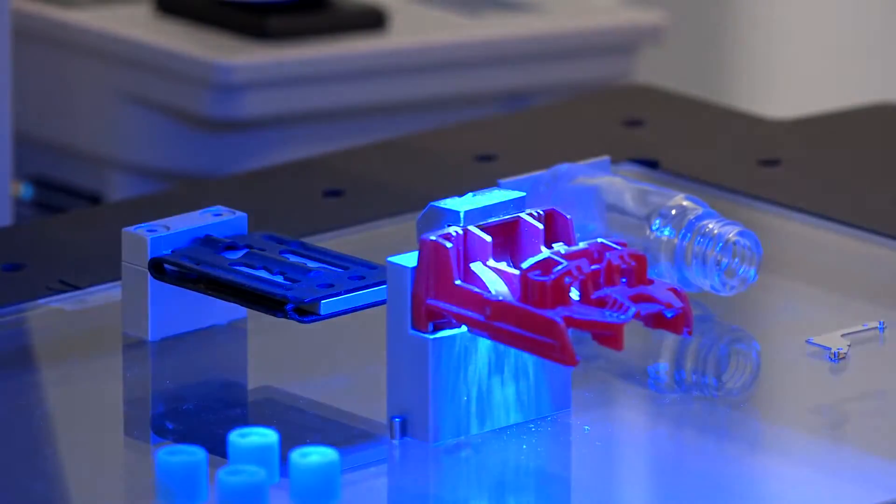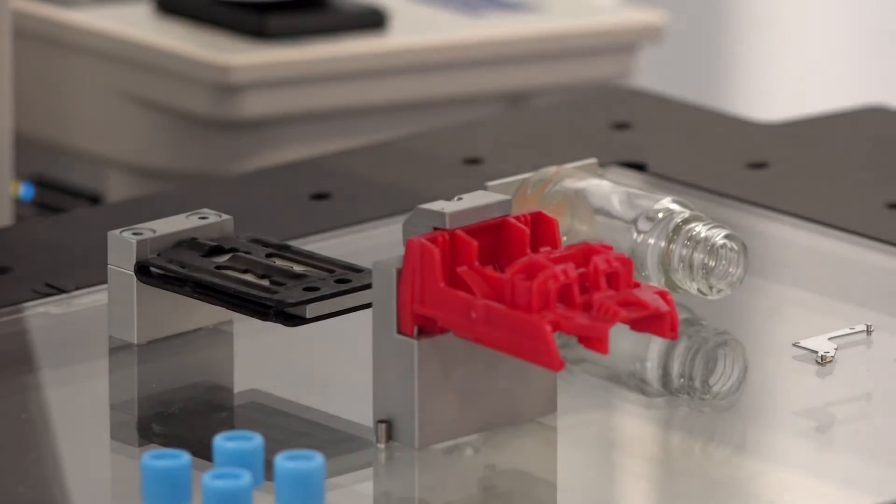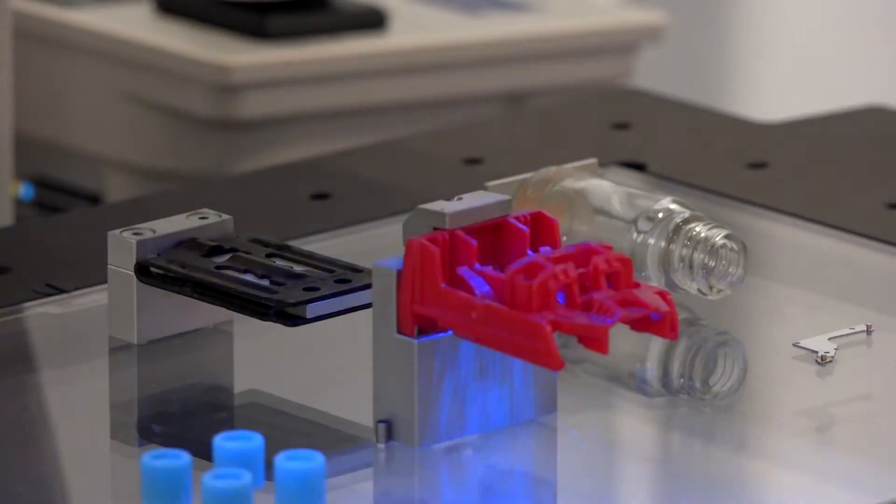It's fitted with a confocal white light sensor, so that's using light for distance measuring — it's a non-contact system. This is particularly useful for parts that are softer or might deform when touched with a tactile probe, or parts that you don't want to scratch. Having the non-contact distance measurement built in is really very useful.